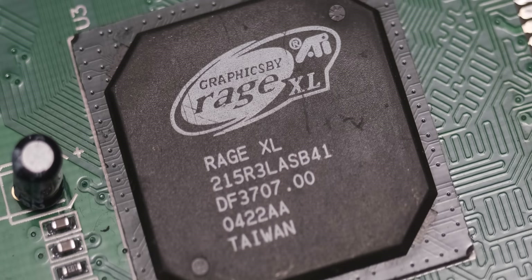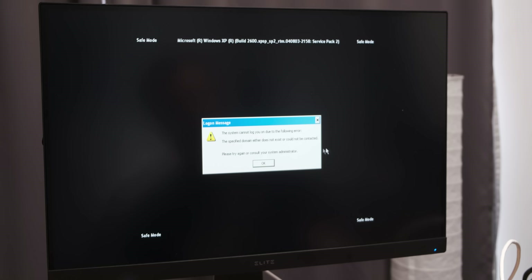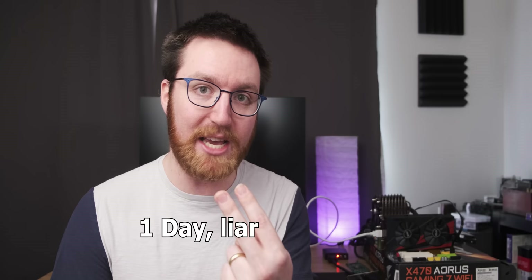I decided to try one more ISO and one more BIOS setting configuration, and Windows XP finally started installing. The first time it crashed halfway through, which was not a great sign. The second time it finished installing, but then at the login screen it gave me a warning that, according to people on the internet, means the hard drive is faulty. At that point I put my foot down. I'd spent two days just trying to get Windows XP installed — which is weird because I'd had it installed on this system before — but it just kept refusing. So I said enough is enough.